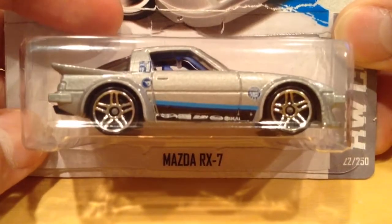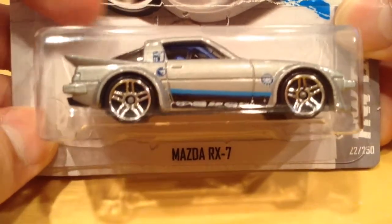Hey YouTube, it's me Julen. Here's the Mazda RX-7, the 2013 regular treasure hunt.